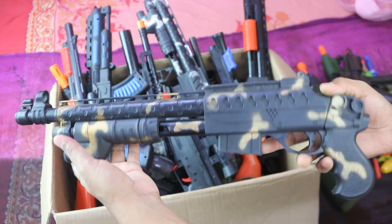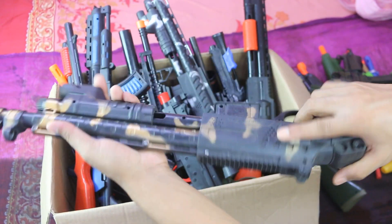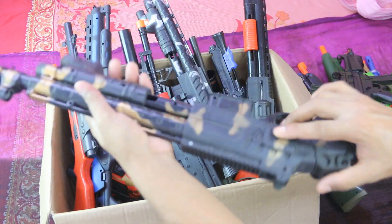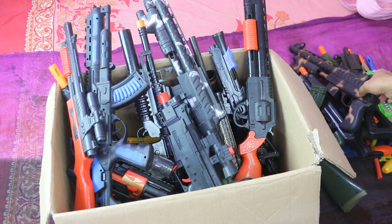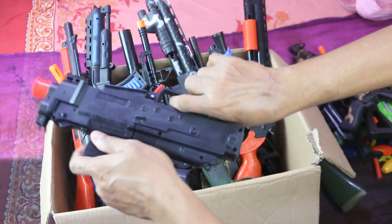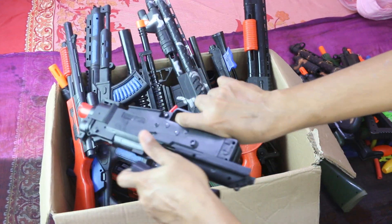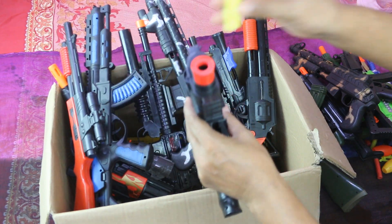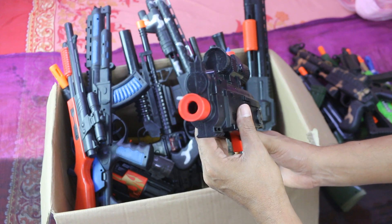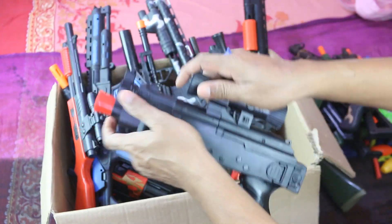This is army gun, this is another toy gun. Soft bullet, check it. Wow, nice, super guns, like that.